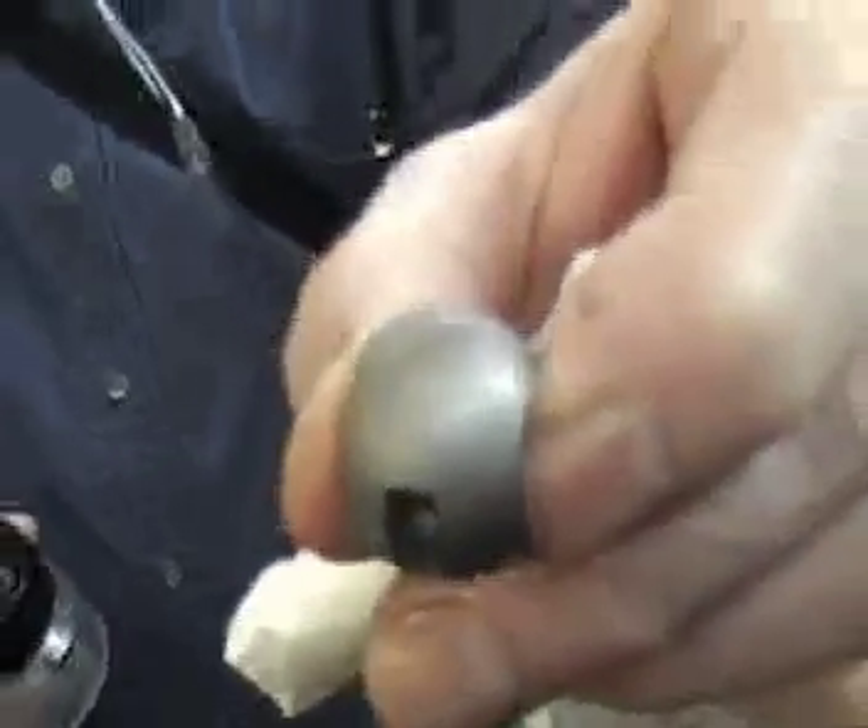Angler's VibroSmooth line is highly effective as an accelerated finishing process for metal parts. These steel balls should run for one and a half to two hours in the VibroSmooth cutting chemistry in order to yield a superior, refined finish.